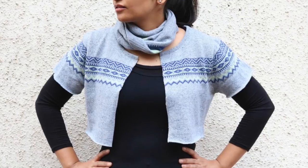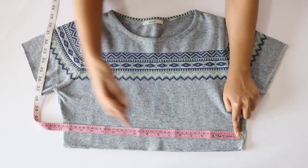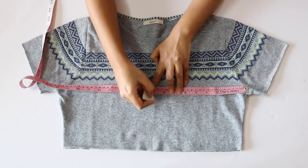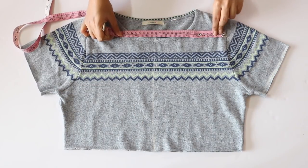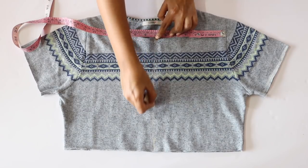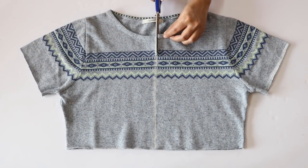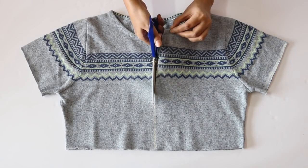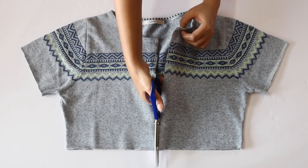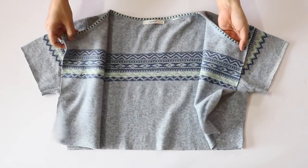Finally, we'll be making the shrug, and it is very easy to make. For this, all you have to do is mark points passing through the center of the sweater at different heights, and then join these points with a straight line. Next, just cut along this line, making sure that you cut only through the upper layer of the sweater, not the bottom layer. And this is it — your shrug is ready.